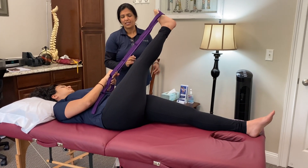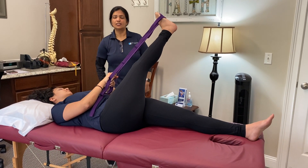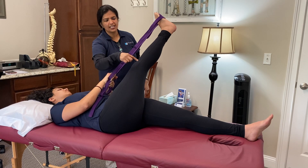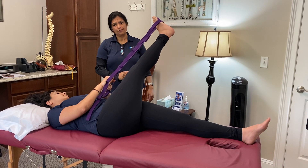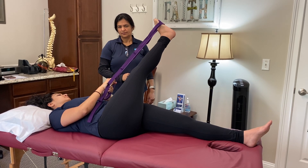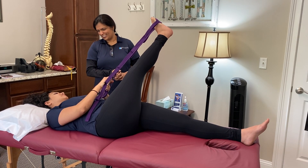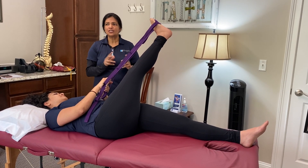This is a great stretch for the ITB. Anyone with hip bursitis or pain on the lateral side of the knee will benefit, because it stretches the entire ITB. The fascial fibers of the ITB extend all the way down to the foot, so this is a comprehensive stretch.